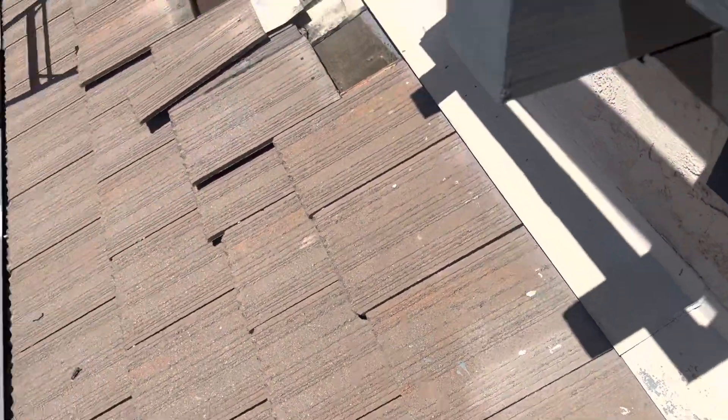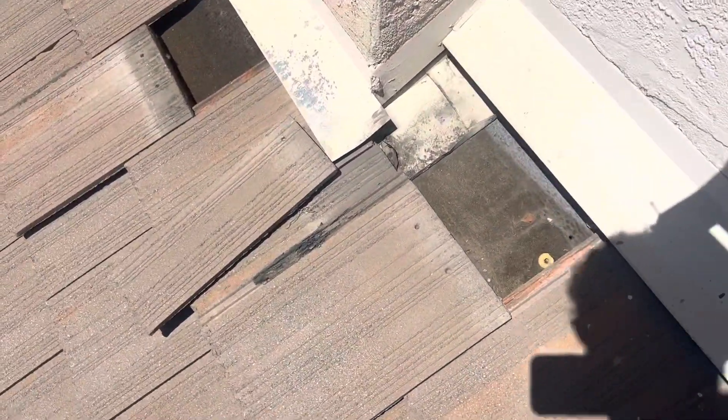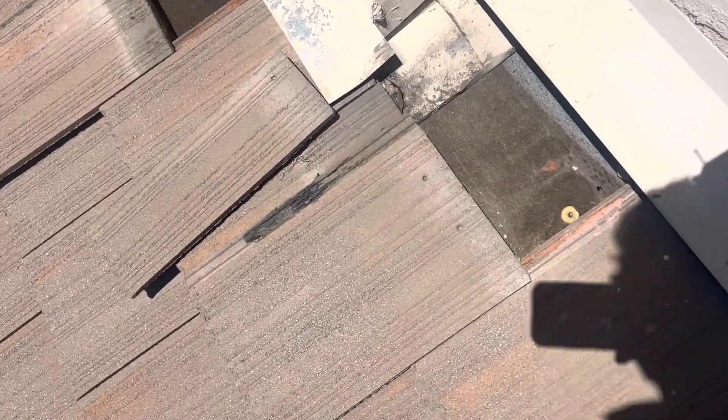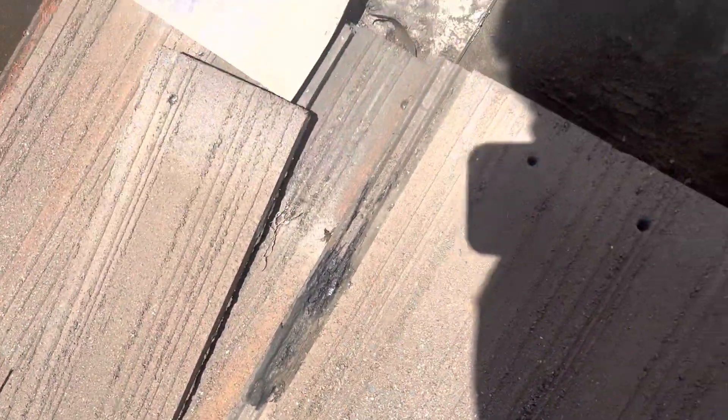We can see the counter flashing right here — the tiles are supposed to be nailed in underneath, but sometimes they slip up and slip down. That gives us a good indication of what that underlayment looks like. What you can see right here is a little bit of black mastic.